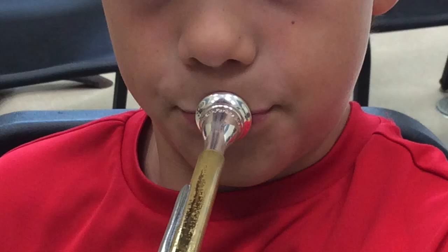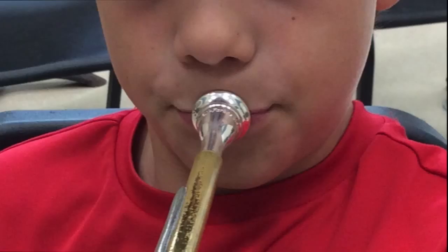Next, I'm going to show you an example of a trumpet player and how changing your embouchure affects your sound.